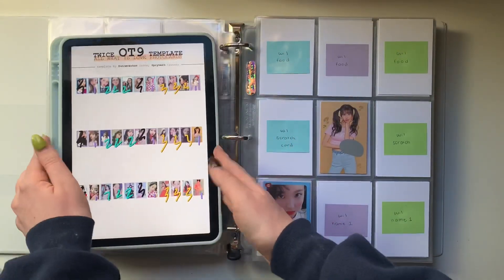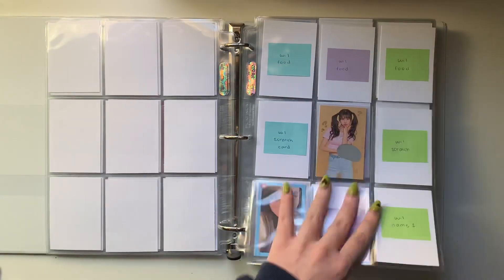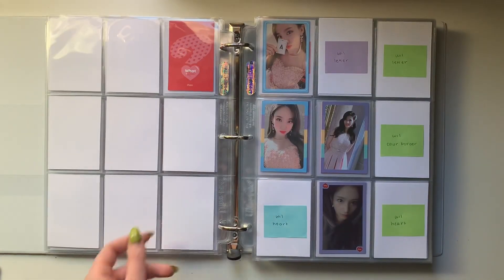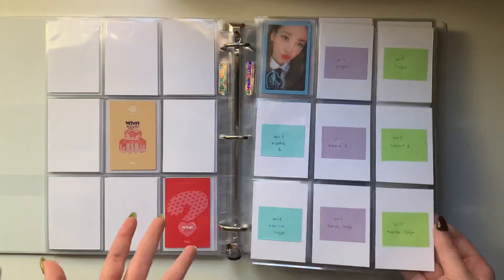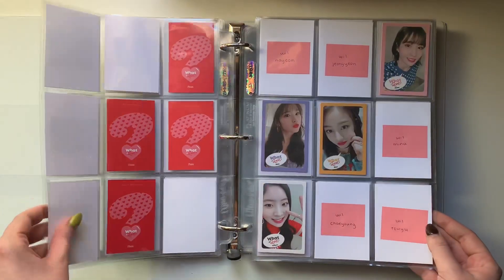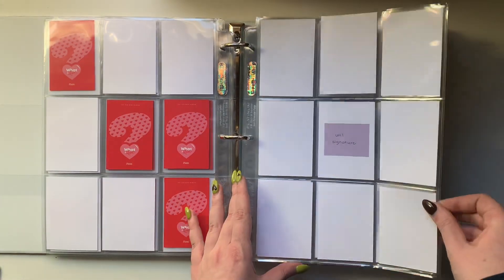So for What is Love I do have the food cards, the scratch cards, and then this is one of the name cards. Then we've got the What is Love logo, then the other name card, and then the Twice logo. For this page I do have the letter cards, the color border cards, and then the heart cards. These layouts might change eventually, because once I see all the cards together that's when I'll really be able to tell what I like. I ended up picking up a couple more OT9 sets for select albums because I decided I didn't want to double-side the scratch cards anymore. I chose the signature set for the What is Love one.